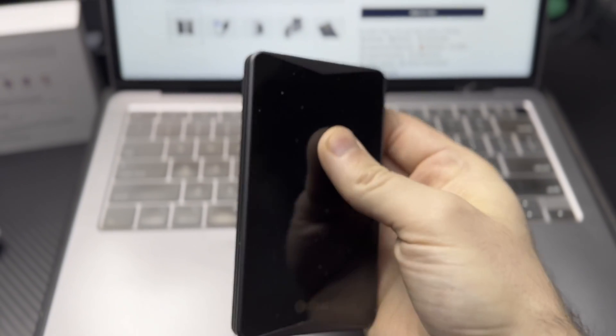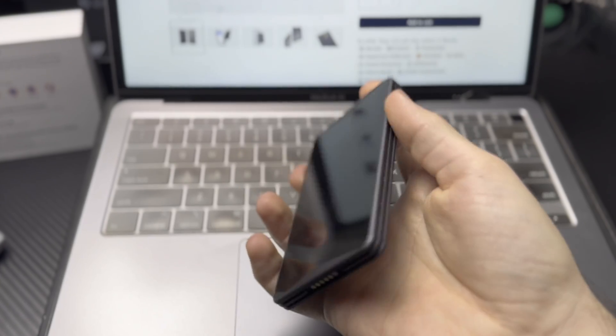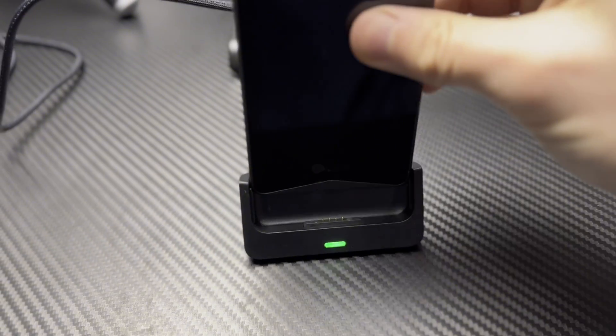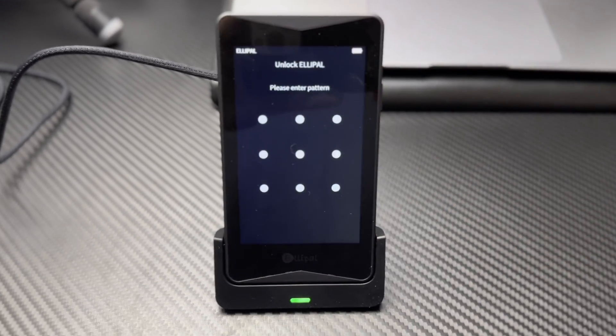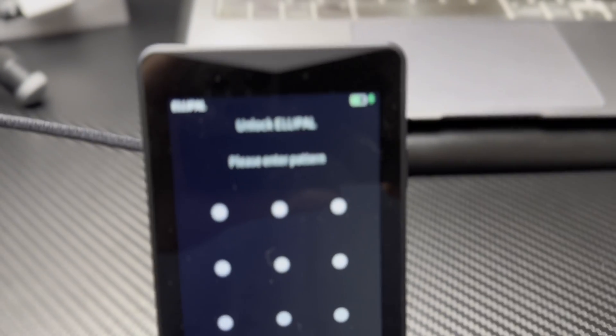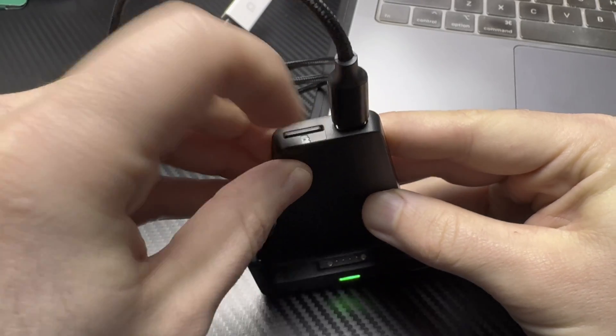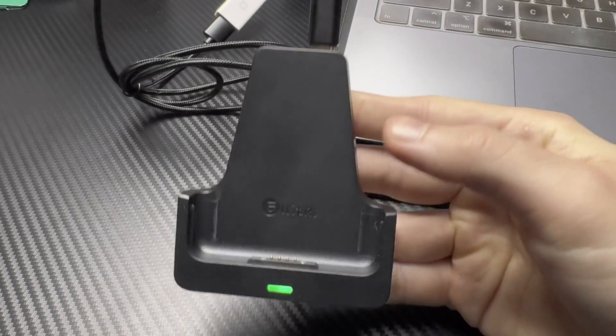It's one solid piece of metal with no ports on the actual device, so when you charge the device you set it on the included charging dock and the cable plugs into the dock — that way you're not plugging anything into the actual wallet. Same with updating the firmware: it has a slot on the dock to insert the included micro SD card, and you can update your firmware that way.